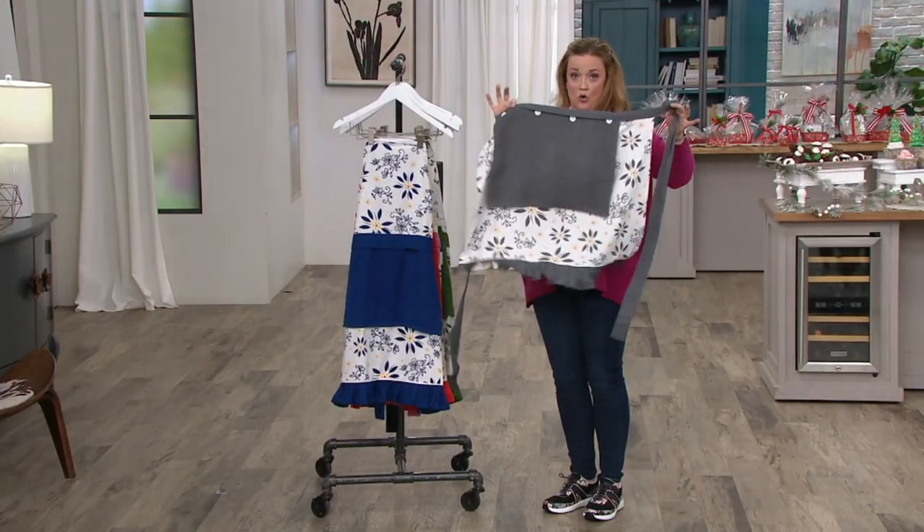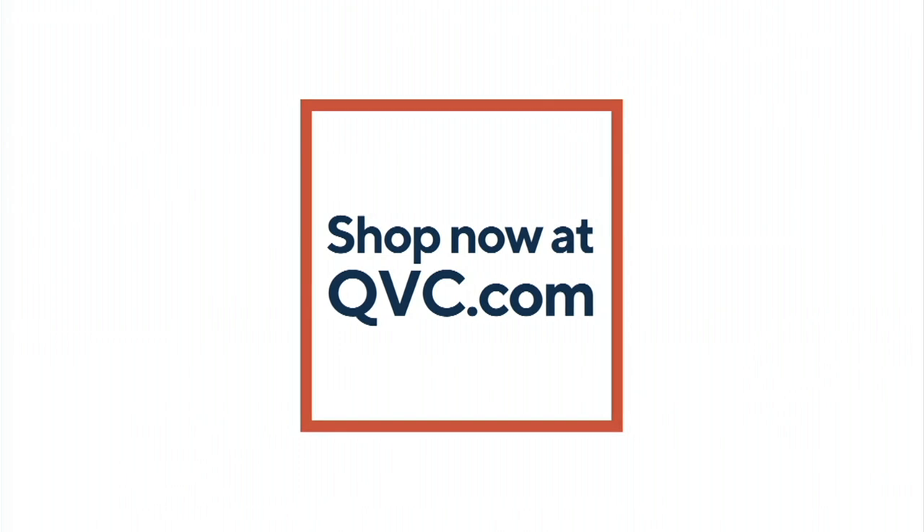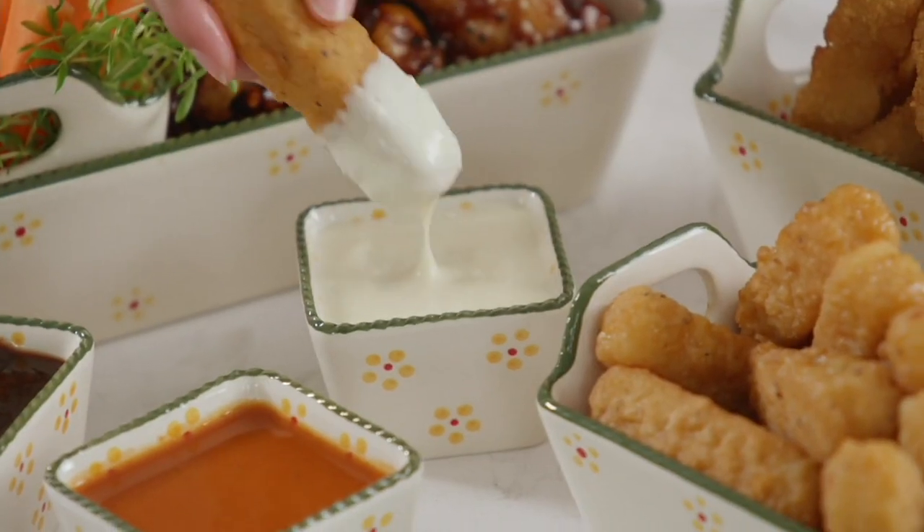We've got blue, red, confetti, black, green, poinsettia, and that beautiful harvest with pumpkins, acorns, and spice. It's less than twenty dollars — four easy payments of five dollars. Check out Temptations on YouTube and on QVC.com.